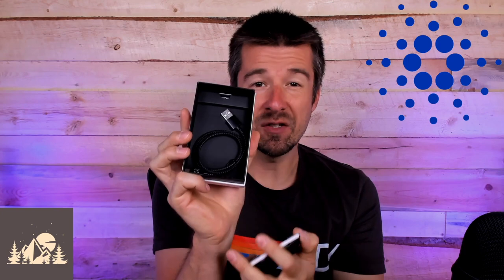Let's jump in. So let's start off by getting the plastic off — this thing just slides right out like this. Inside here we have our actual Ledger, so let's pull that out and set it aside. Underneath you've got your little welcome booklet and your USB cable that you're going to use to connect your Ledger to your computer.